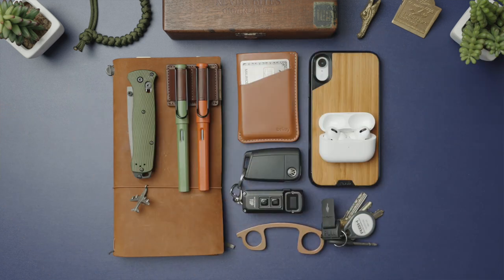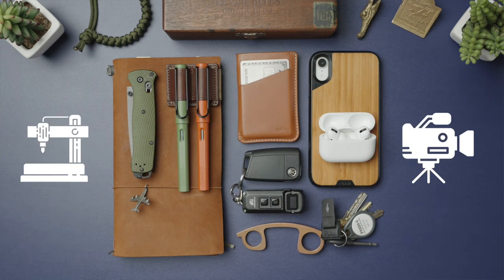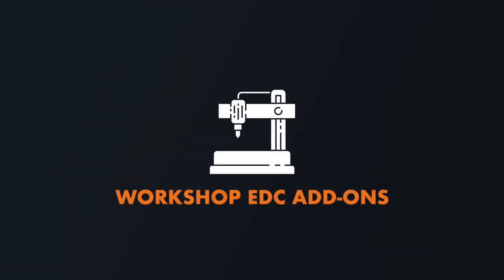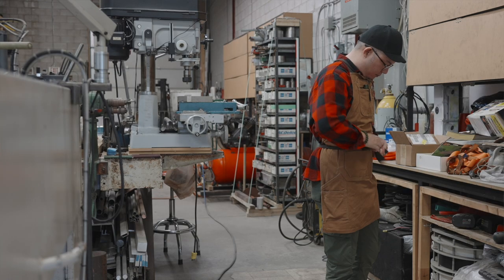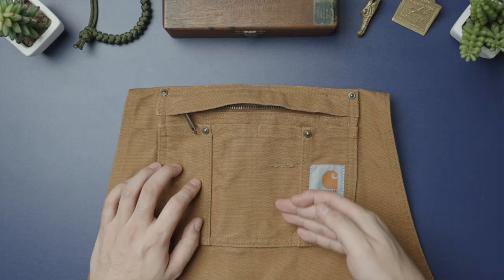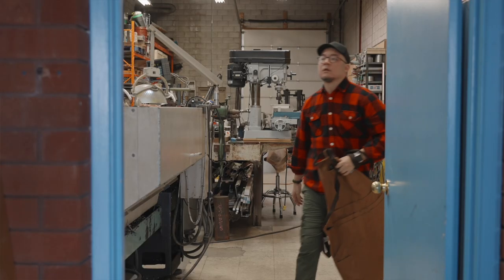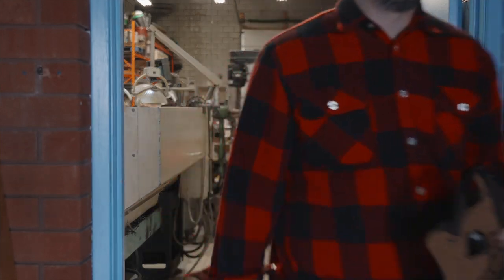With my base EDC kit out of the way, let's now move on to the forks in the road, with the add-ons depending on which of my two jobs I happen to be working on any given day. Starting with the workshop add-ons — there are four of them, and everything kicks off with the Carhartt apron. With welding, grinding, and metal shavings flying off the mill and lathe, I need this on since I frequently have to head to client-facing meetings in the middle of the day, and I definitely don't want to be dirty when I leave the workshop.